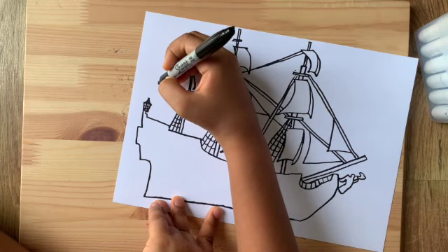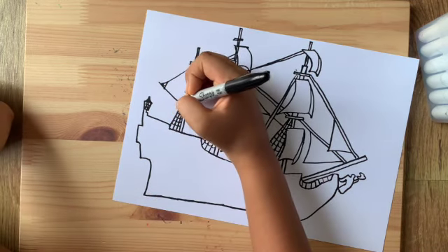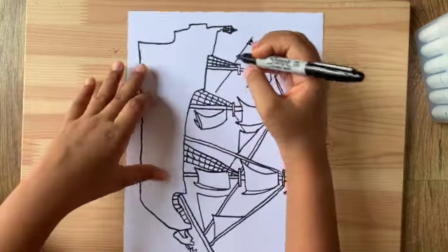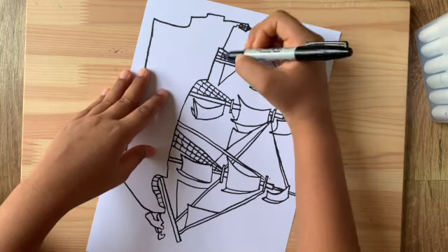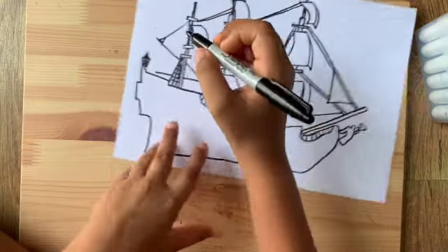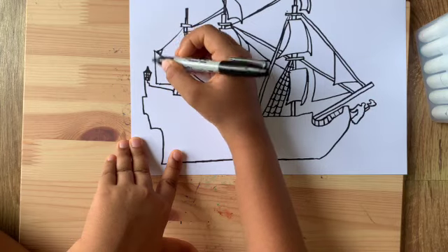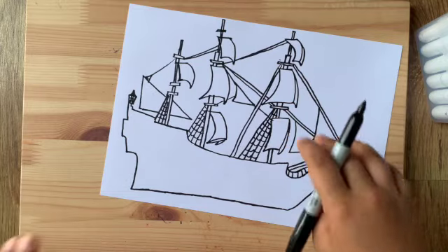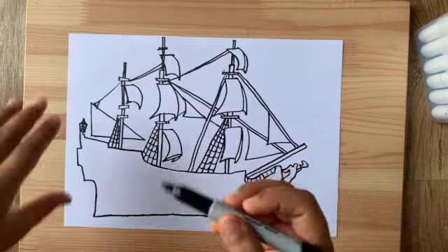From over here draw a straight line going down like this, then draw a little triangle and a little V inside it. From over here draw a diagonal line coming out like this and go a little down. Now you can tilt your paper — draw a straight line going in like this. Behind the nets draw a little line coming out, then connect both lines so it's a huge sail right there.